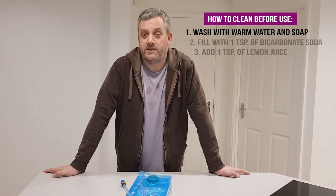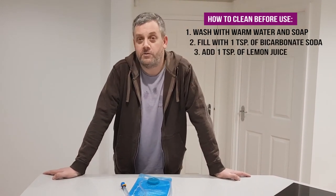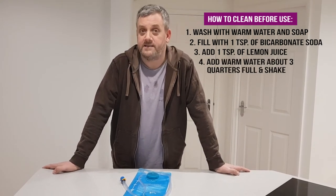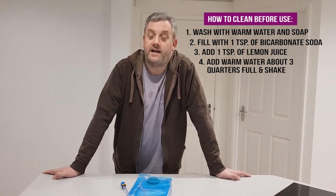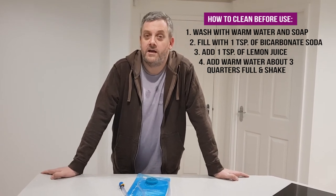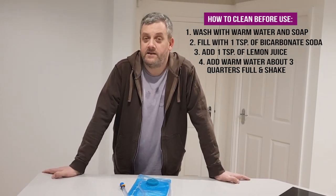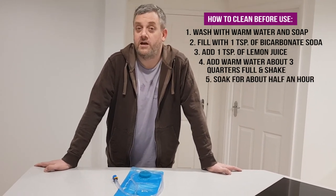Then make up a solution with one tablespoon of bicarbonate soda and one tablespoon of lemon juice, mixed with some warm water. Fill the bladder about two-thirds to three-quarters full and leave it to soak. Give it a good shake first, then leave it to soak. We recommend 30 to 60 minutes, but to be honest, the longer you leave it, the better the results.